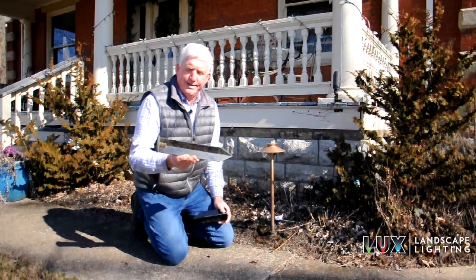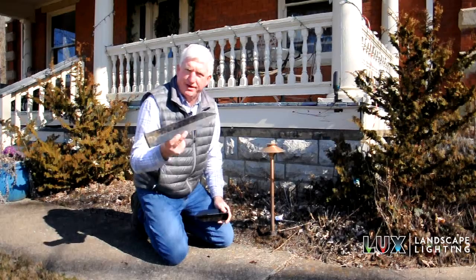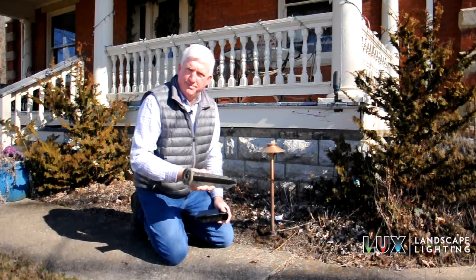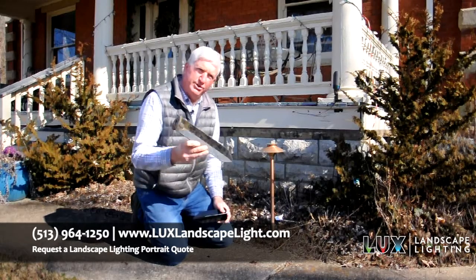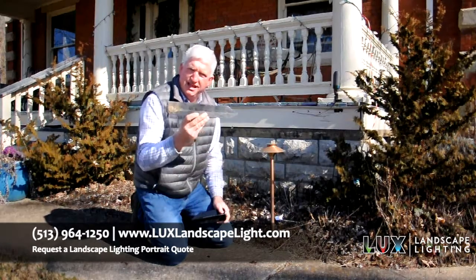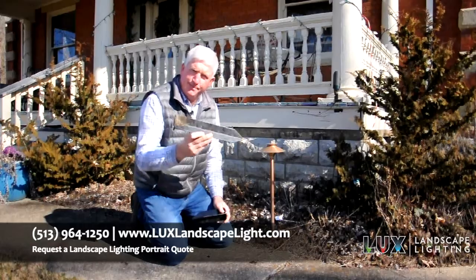If you're in Canada or the northern United States, you might have frost deeper than that. But here in the Midwest area of Ohio, this stake works really well. So keep that in mind — if you're putting in new lights or path lights, upgrade the stake to a nice long stake so you get better support.